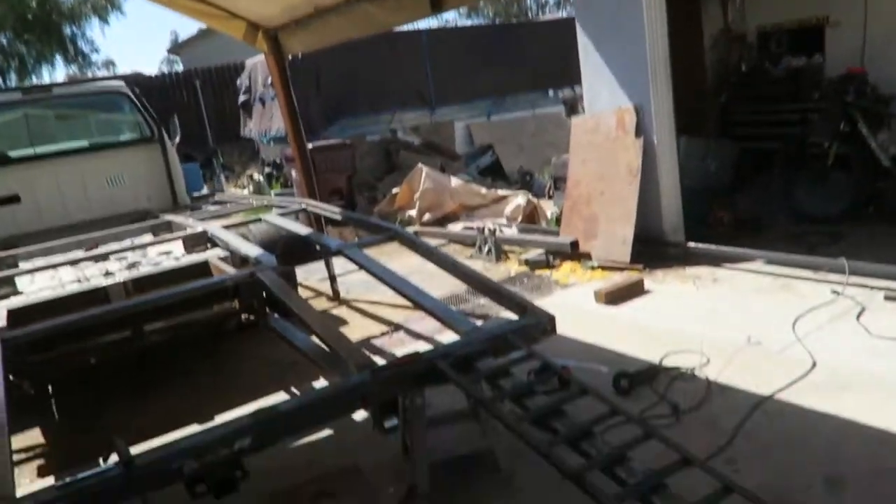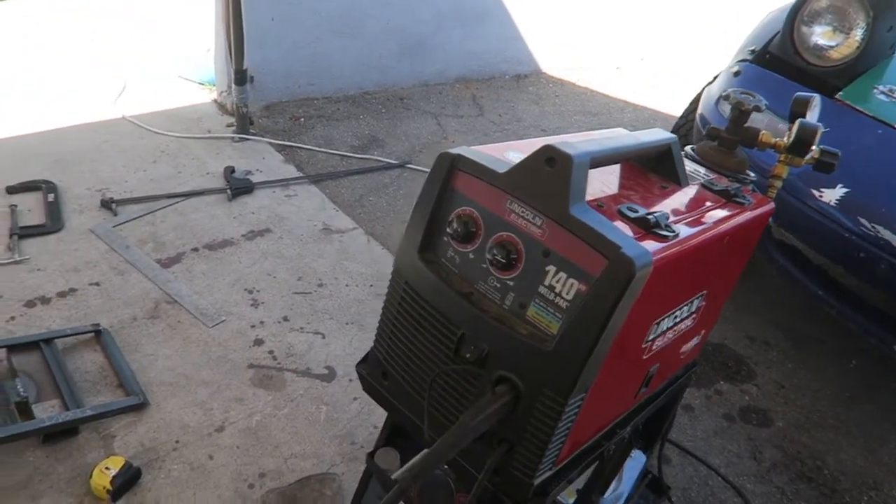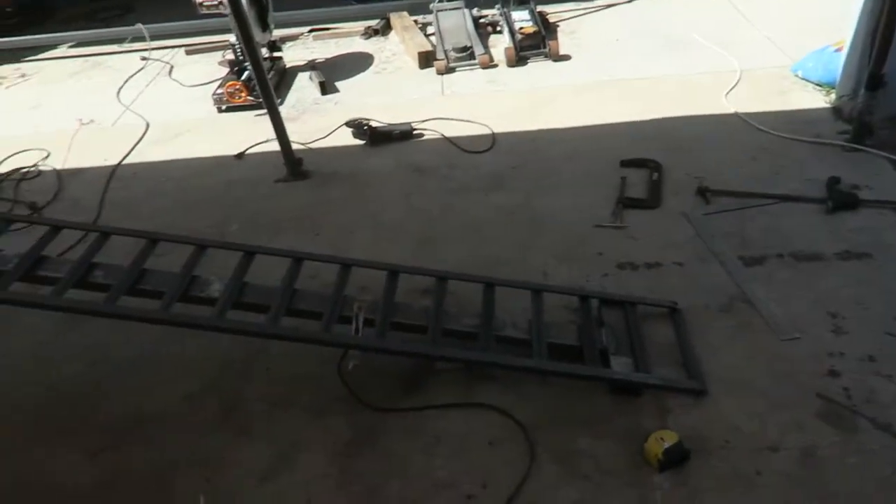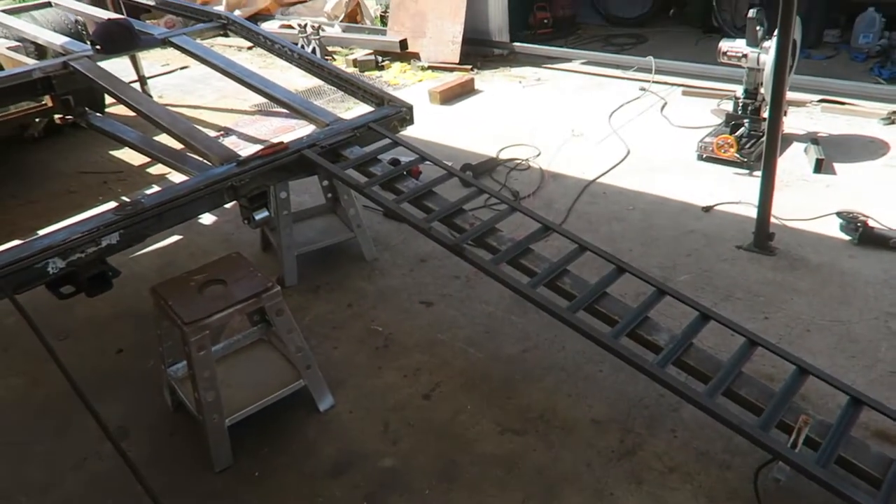We're pretty much done now. All we have to do is fully weld it in all the areas, which actually takes quite a bit of time, especially when your welder hits the duty cycle all the time. So we're going to go ahead and fully weld all the tacks, spray some black on it, and it will be done.